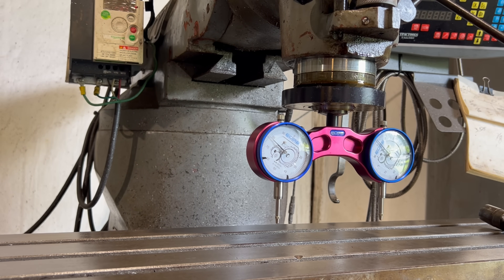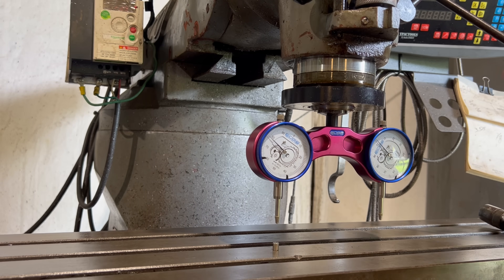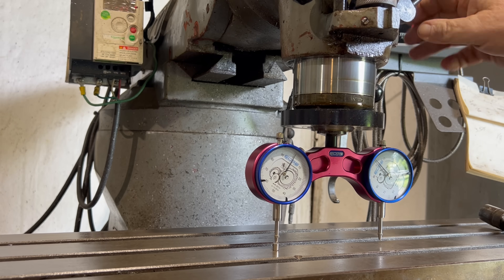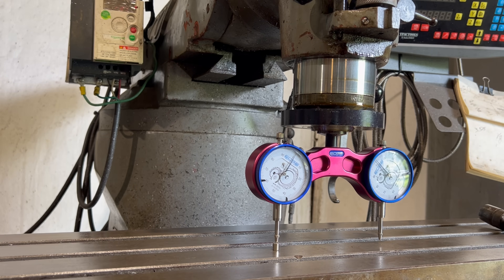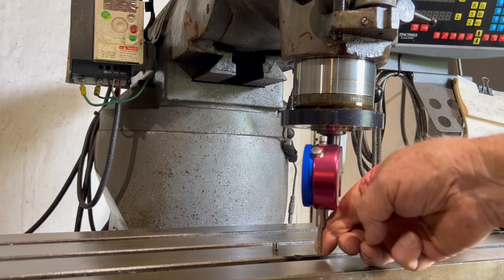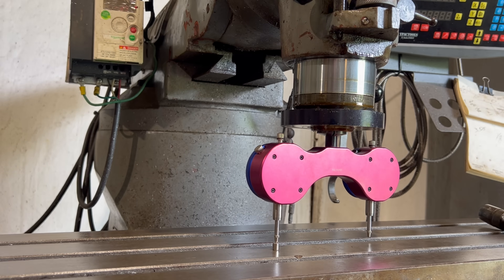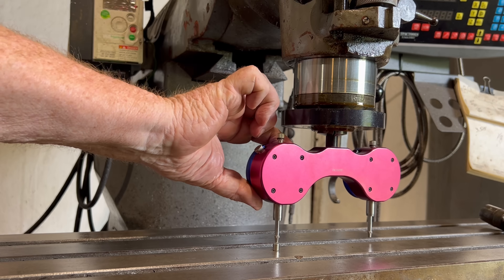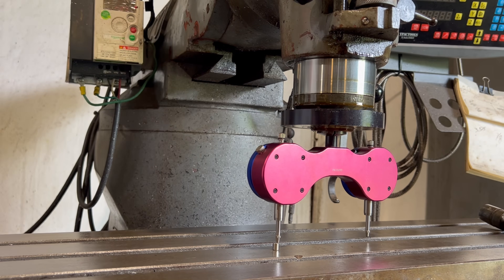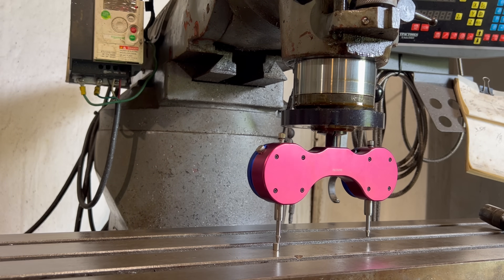This is something I do every time I put my vise on or put it back on or anything. I always, what they call, tram them. To do that, put a magnet under there. I'm gonna bring that to zero. Lock it in. Now I'm gonna spin it around to this one and set it to zero. Now they're both exactly the same, off of the same point. They're both set at zero.